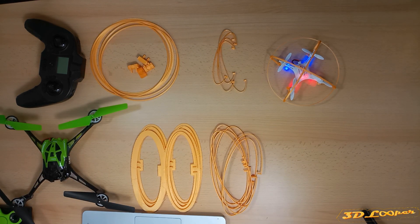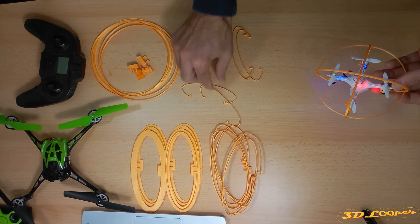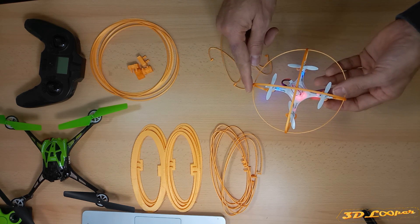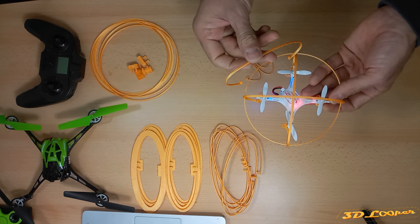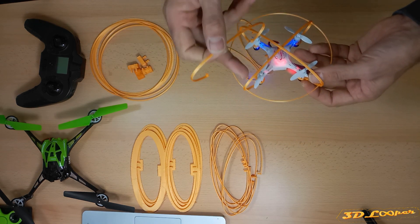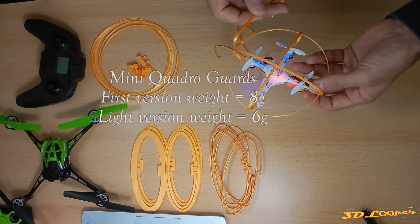This is how the mini quadrocopter looks after installing my custom-designed guards. I also tried to print a lighter version — these guards can be installed on the sides, from one motor to the other, instead of cross-length.